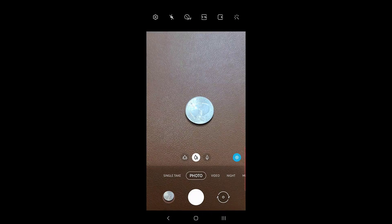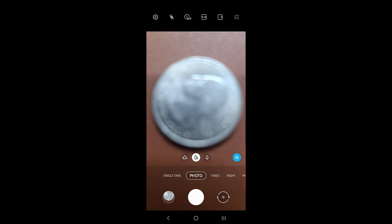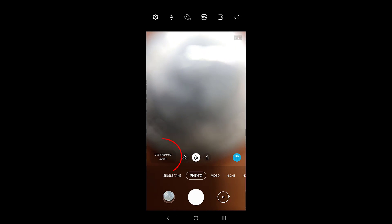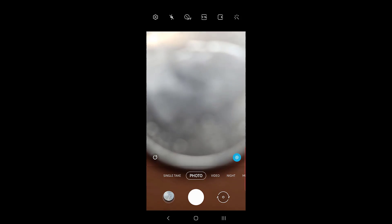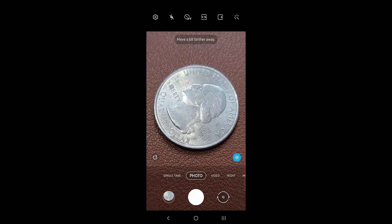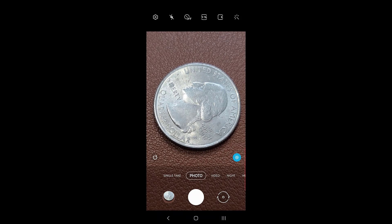Let's do a super close-up shot of this coin. I'm going to bring the lens as close as possible to the coin and look at what happens at the bottom — it says 'use close-up zoom.' When it says that, tap on it with your finger, then start to bring the phone back as it focuses on the subject, and when you see the clear focus, take a photo.